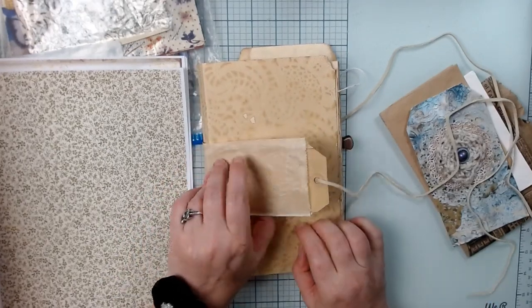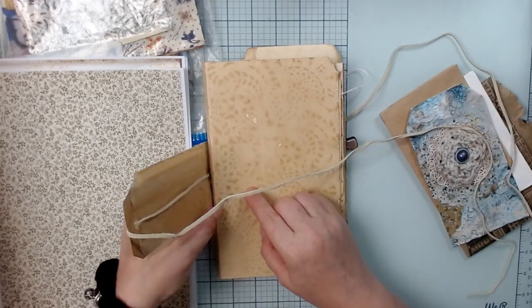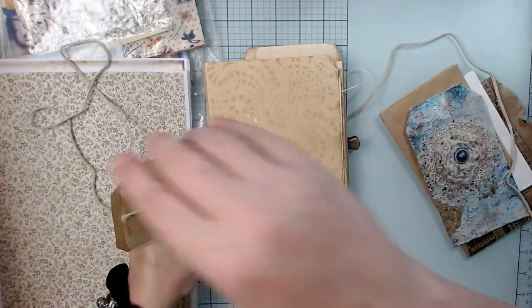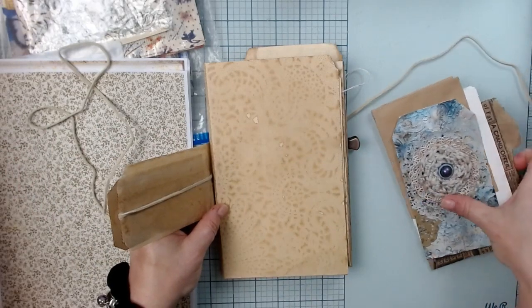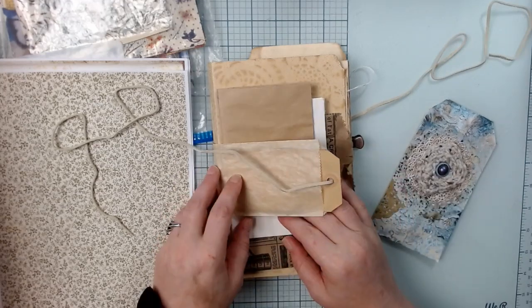It also allows, if I'm only attaching it here and here, for the bag to flip open and allow access to the bags inside. So that's the premise.